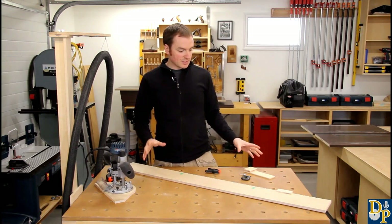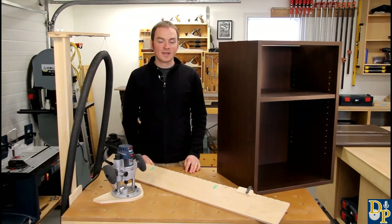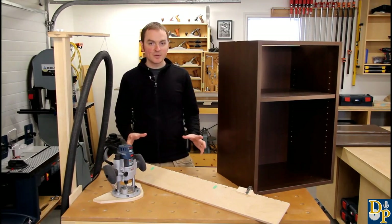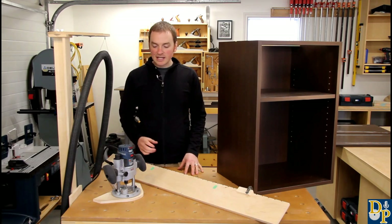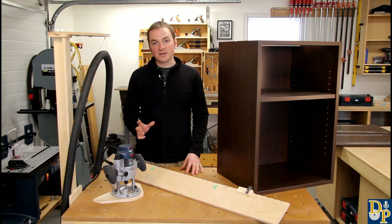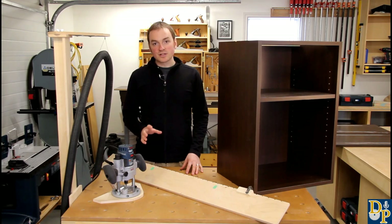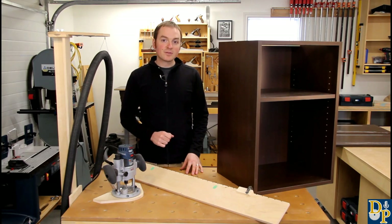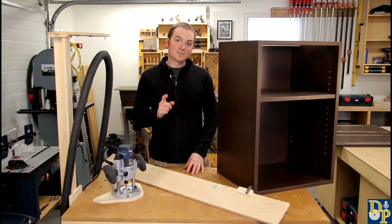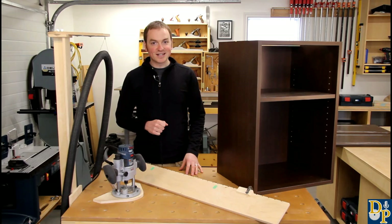Everything is pretty basic to make but it works really well. That gives you a good idea of how my shelf pinhole jig works. I've been using it for about a year now and it's really worked well — by far my favourite method. It's quick, easy and accurate, and when time is money all of those things really count. I hope you found this video helpful. If you did, don't forget to like and subscribe and leave some comments below. Thanks for watching and we'll see you next time.